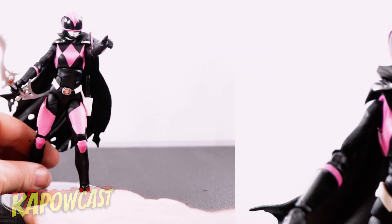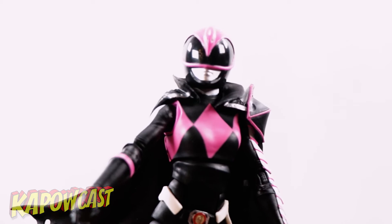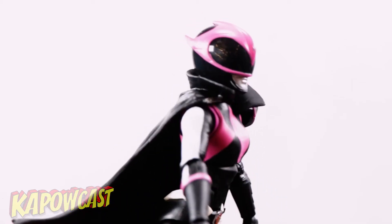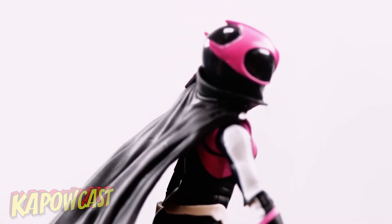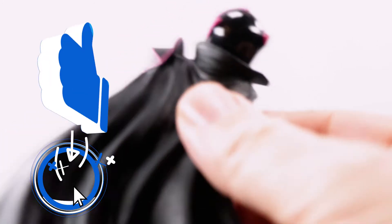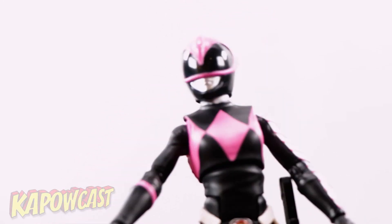Starting with the helmet, no real defects. Since this character is from the comics, there's not a lot of real-life reference to mess up. There is some slightly uneven black paint coating at the tail end of the helmet, but the high gloss black looks really good overall — I think it looks fantastic.